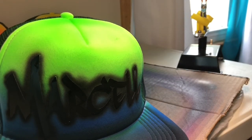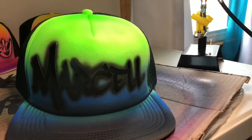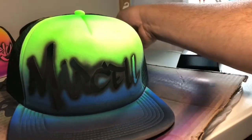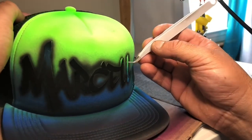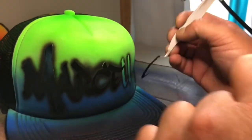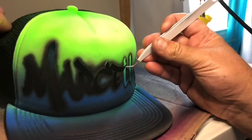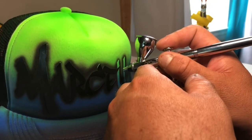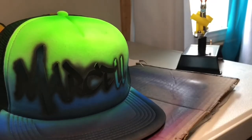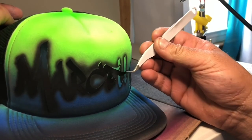Remember I told you about overlapping the letters — this is why. You're gonna start pulling off from right to left, each letter one by one. Each part of the prior letter that was overlapped or covered by the following one, you just tap that area. This is what gives that shadow and that little 3D look.